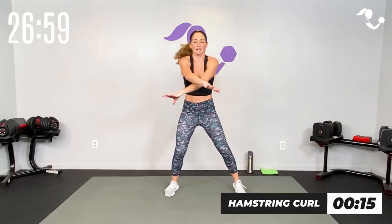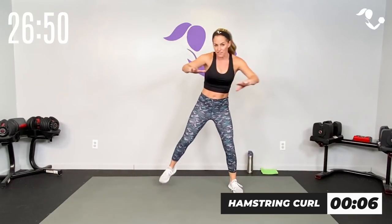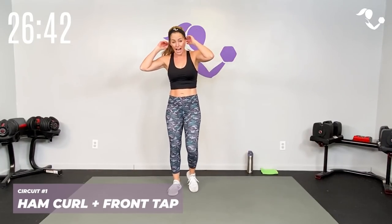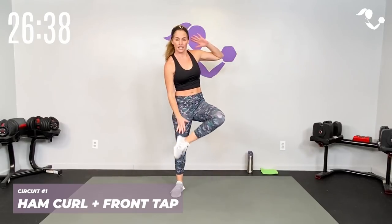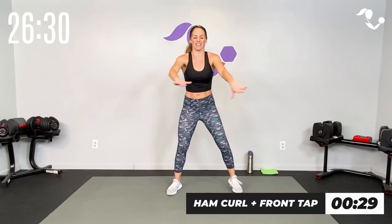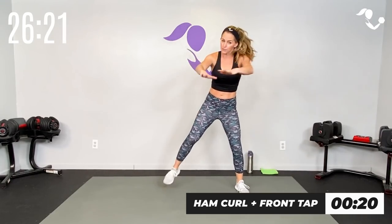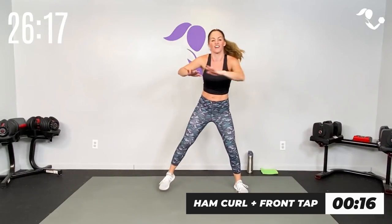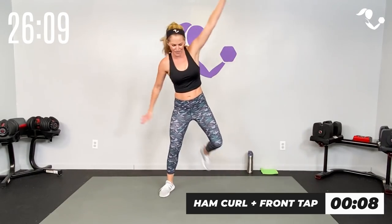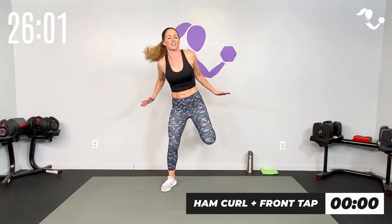Three, two, one — hamstring curl, 15 seconds, low impact. Move number one: this is your base move, get a feel for the motion. You can always stay with this one. Three, two, one — relax. 15 seconds to breathe. Now we're adding on: to the back and to the front — heel to heel, right left right left, tap them in. Three, two, one — core engaged. Back and back, front and front. I'm pulling my elbows to the back on the hamstring curl and tapping in the front. If you want to get fancy you can tap and tap, but don't think too hard — it's a brain workout too!